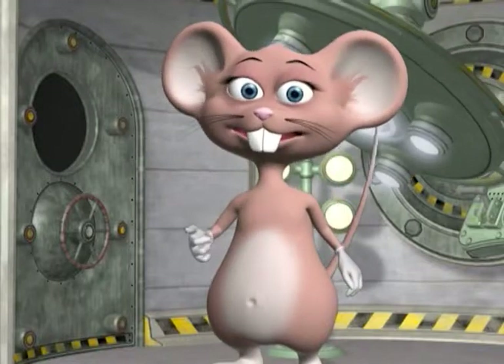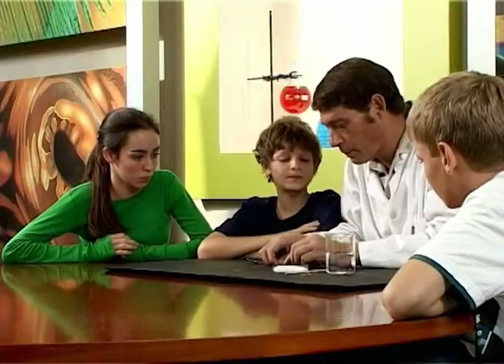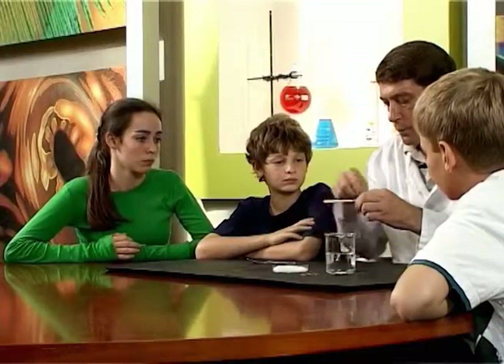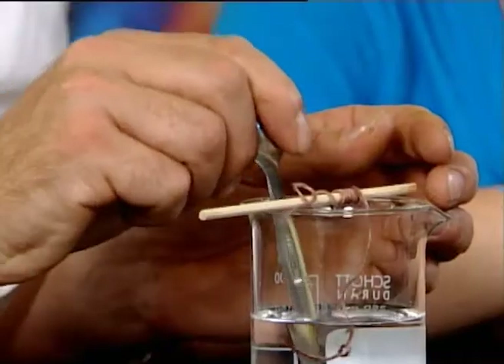Now find a baking soda crystal that is big enough and tie the string around it. Make sure that you tie it tightly! Wrap the string around the stick, leaving a piece which can be carefully placed in the water. Make sure that it's properly immersed in the water.